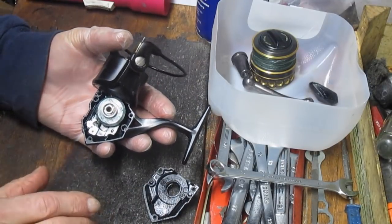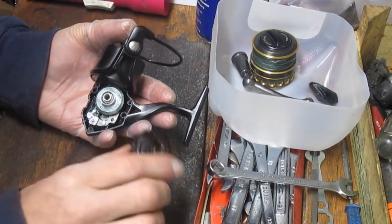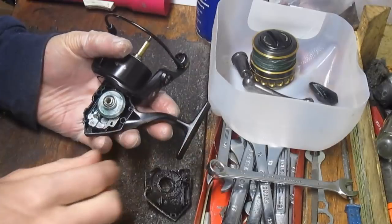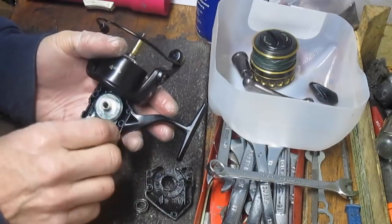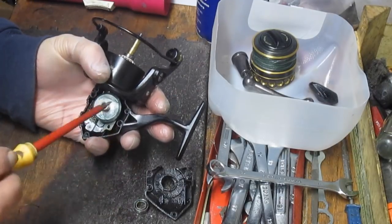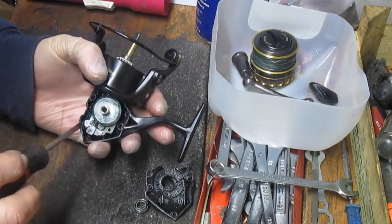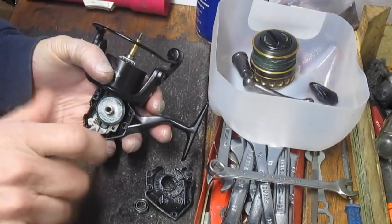We're going to see a couple of things on this. This one is lubed — there might be a little too much lube in here but that's okay, it's been serviced. We're going to have to pull the shaft in order to take the rest of the gears out. What we're going to do is clean and lube the bottom half of this and then go on to the top. This is a traditional setup — similar to what you'd see if you opened up a Penn Fierce.